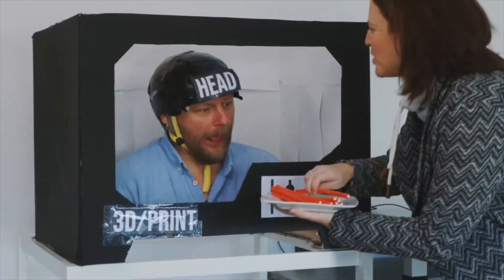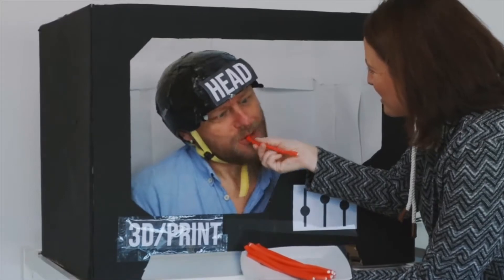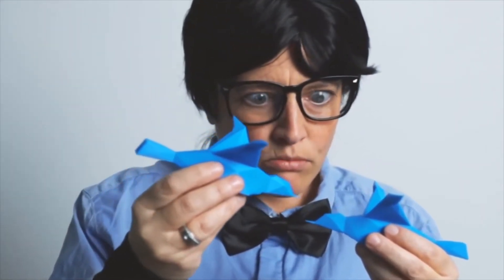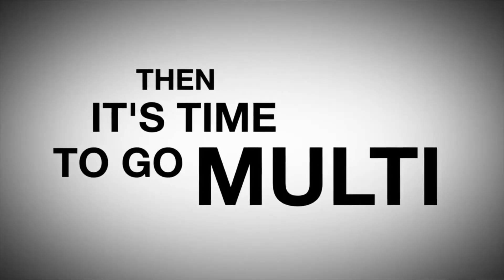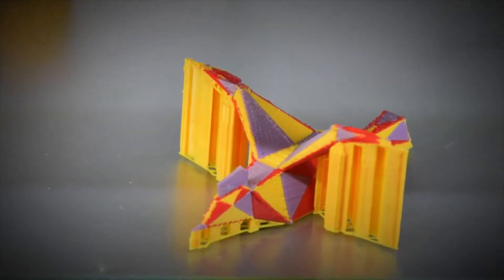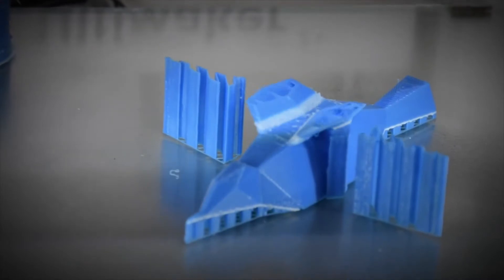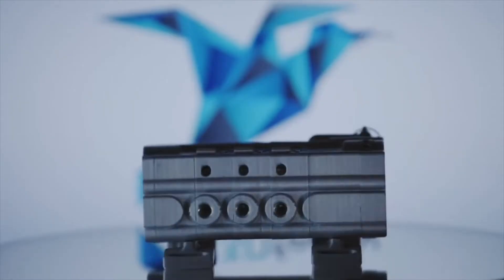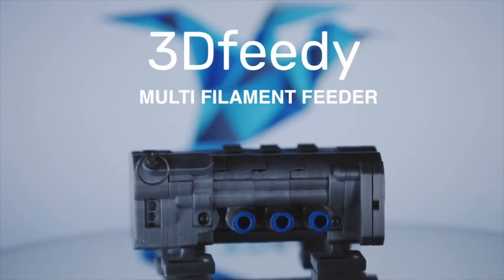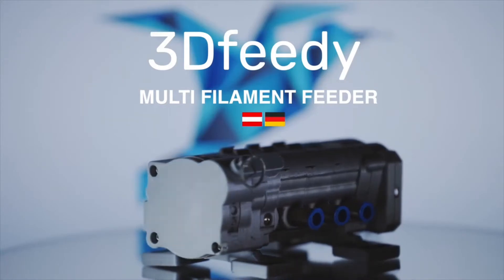Are you still feeding your FDM print head with only one material? Are you bored with your mono-material models with no added value? Then it's time to go multi — multicolored, multi-material, multifunctional. Upgrade your FDM printer now with our 3D Feedy, a multi-filament feeder developed by our Austrian-German team.